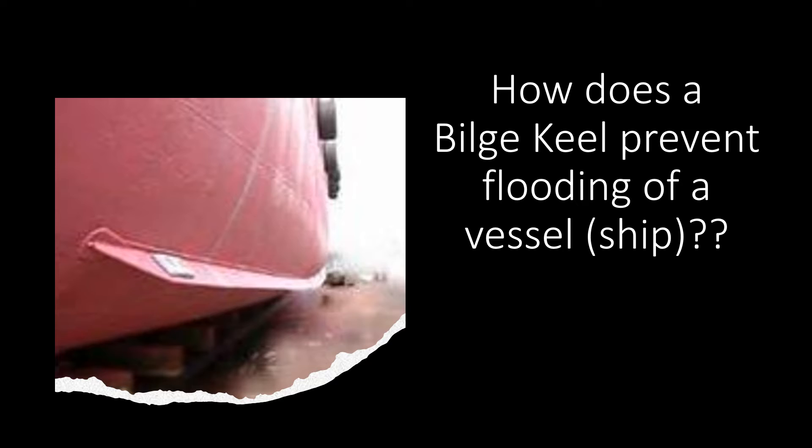I just want to show you quickly that this bilge keel is not inside the cargo hold — the bilge keel is located outside the vessel. It is located on the ship side, as you can see in the photograph itself.